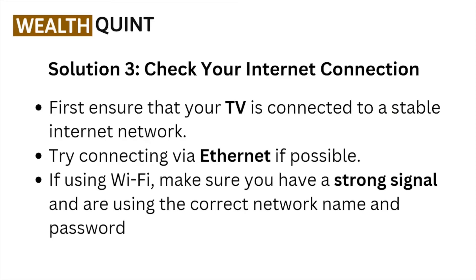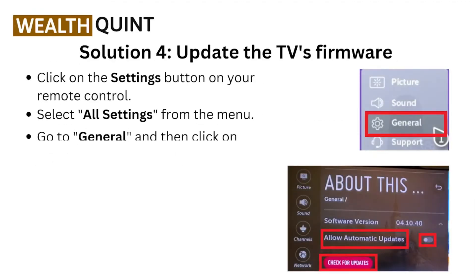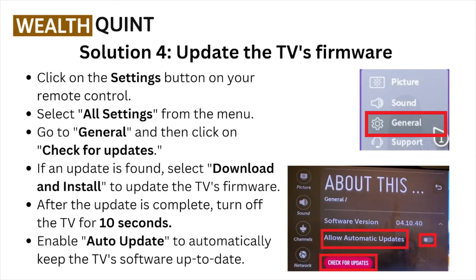Solution number three: check your internet connection. First, ensure that your TV is connected to a stable internet network. Try connecting via Ethernet if possible. If using Wi-Fi, make sure you have a strong signal and are using the correct network name and password.